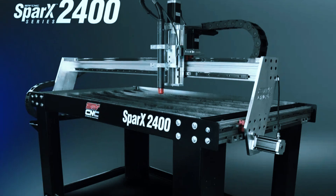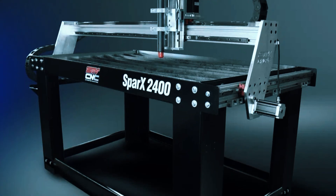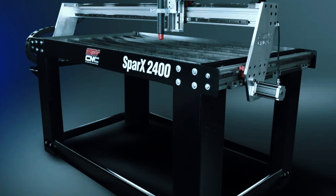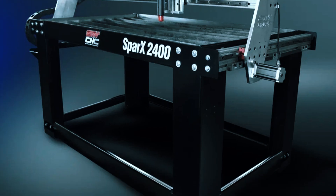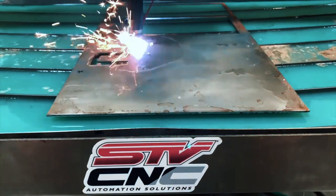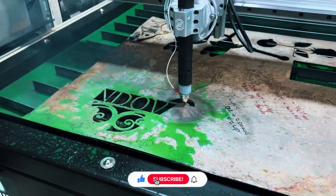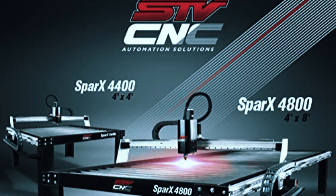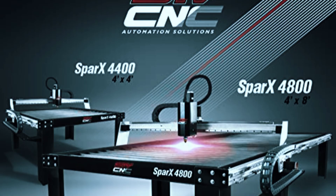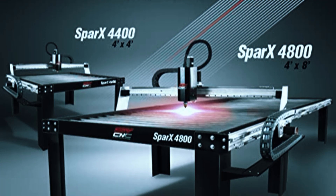The build quality stands out immediately. It features a fully welded steel frame that adds a lot of rigidity during cuts, along with a water table that helps with fume control and material cooling. Torch height control (THC) and an automatic Z-axis are already included, which helps maintain clean, consistent cuts over uneven material surfaces. It's compatible with most major plasma cutters, and the wiring is set up for a plug-and-play experience, so you won't need to sort through a confusing mess of cables just to get started.